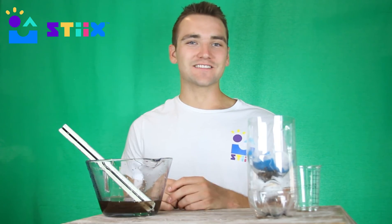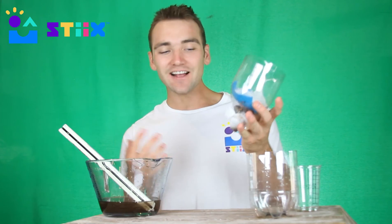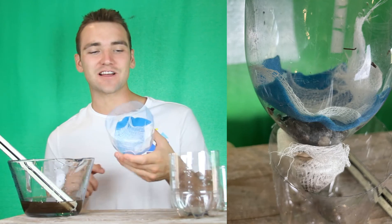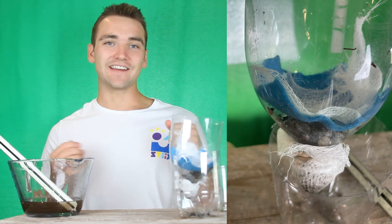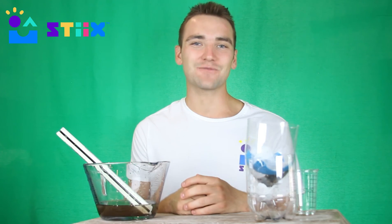Now it's up to you — try to build your own super filter! In my case, I got creative and stacked a few different items on top of each other, but go outside, gather some sticks, some sand, anything that comes to mind, and see what you can come up with. Have a great one, and we'll see you in the next video where we'll set up this process for you.